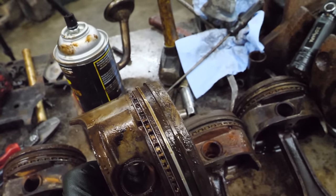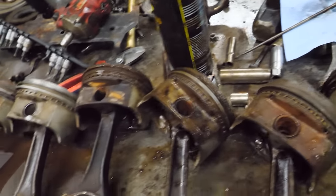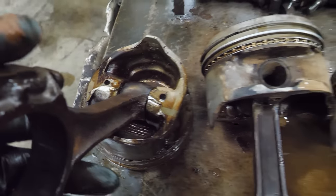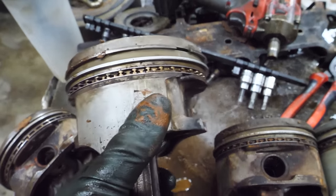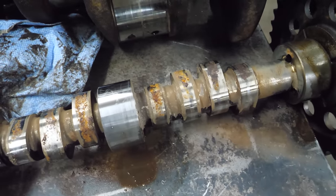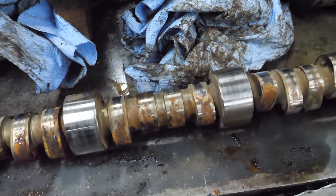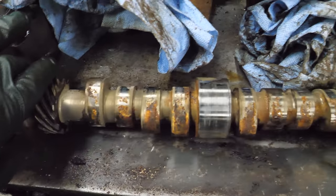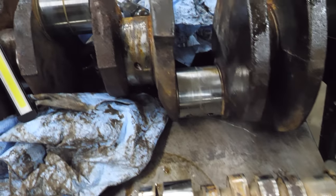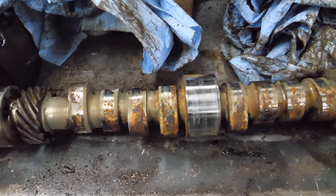I probably wouldn't use any of these rods and pistons after what it took to get them out, but they may make good desk ornaments. The nicest one cleaned up really well compared to the others. Maybe this thing was running on some coolant and then it was parked, and then it was in a flood after that - which would also explain why some of the freeze plugs were migrating outward. Some of these took a lot of force to get out - they are ugly.